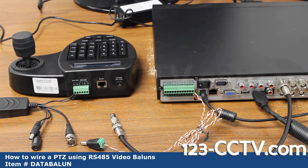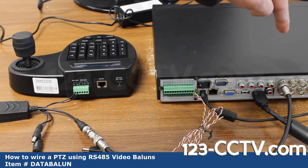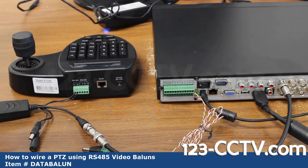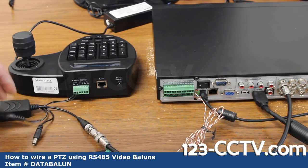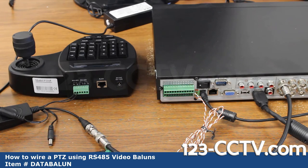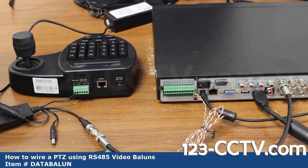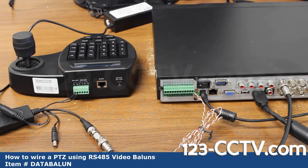Now we're going to connect the controller end of the video balun to our DVR. We have now completed the RS-485 connection to the PTZ controller. I'm going to connect the video to my DVR on port 8, and then connect the power to the camera. This particular camera uses a higher amp power supply — that is 3 amps. As I connect it, I can actually see my PTZ camera start moving. Once power and video are connected, you should start seeing video from your camera; it takes a few moments for the camera to boot up.